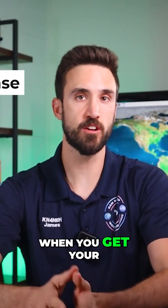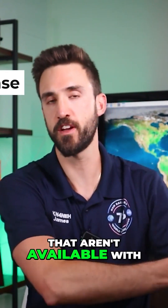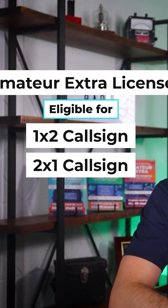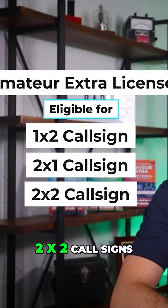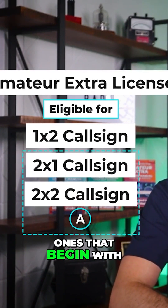Now, when you get your level three amateur extra license, you get some extra formats available to you that aren't available with the lower license levels. You can get one by two, two by one, or even two by two call signs. For the two-letter prefixes, you can also get ones that begin with the letter A.